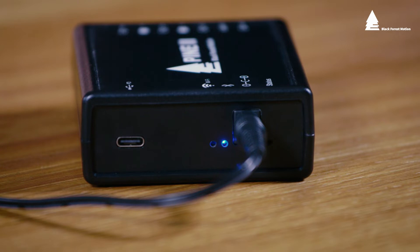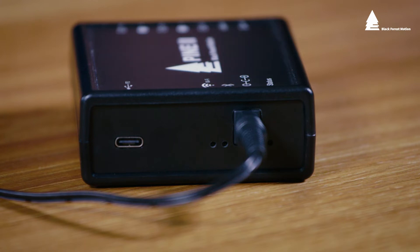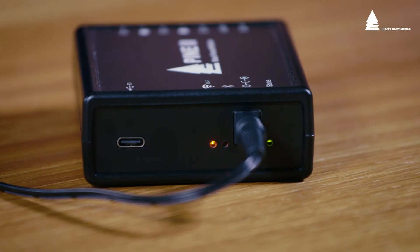When you start the update the Bluetooth connection will be disconnected and the controller tries for 30 seconds to connect to your Wi-Fi. If this fails the controller will restart. You can see this on the red status LED. If the PIN controller can successfully connect to your Wi-Fi the Wi-Fi LED will turn orange.